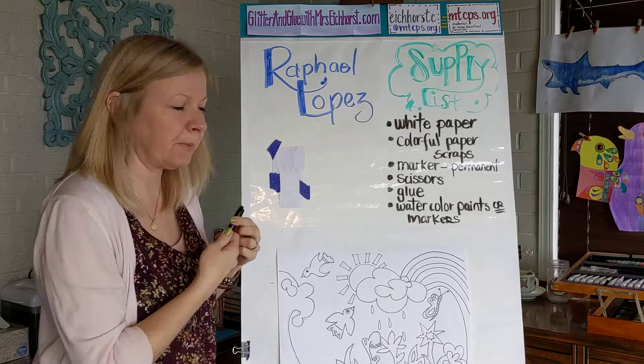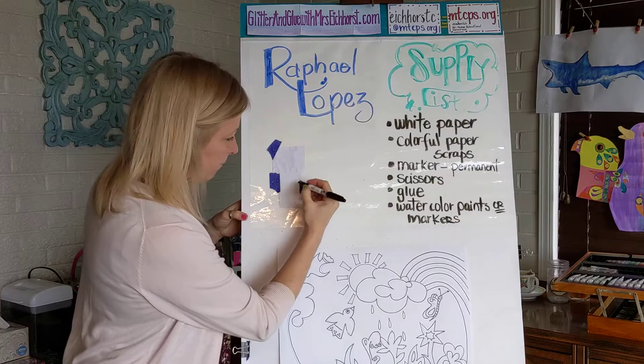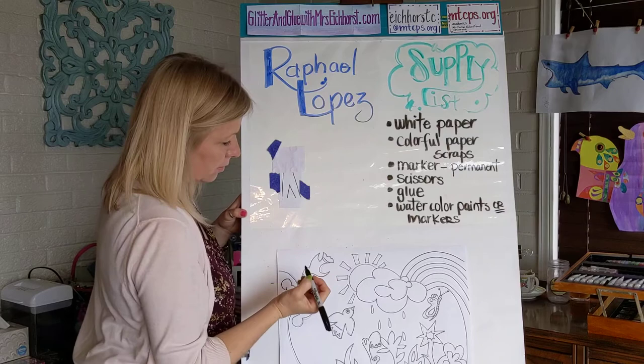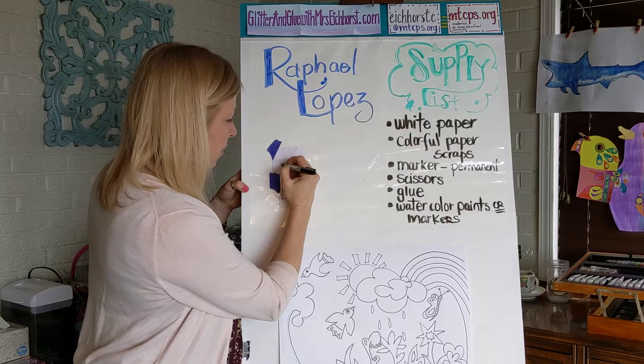Usually I would not use a Sharpie because it will bleed through, but I want you to be able to see what I'm doing. So I'm going to make very simple blue jeans — if this is my shirt up here, my jeans are just going to be like this, almost like I'm making the letter A, or a teepee. Kind of looks like an upside-down triangle or a V. So there are my pants and my shirt. I'm going to make it a little bit wider, so I'm going to make another diagonal line on both sides.